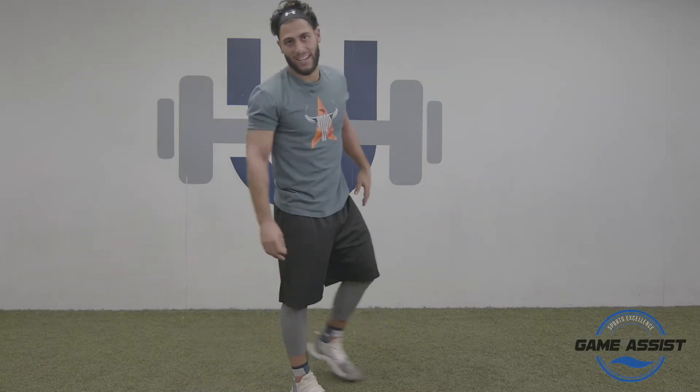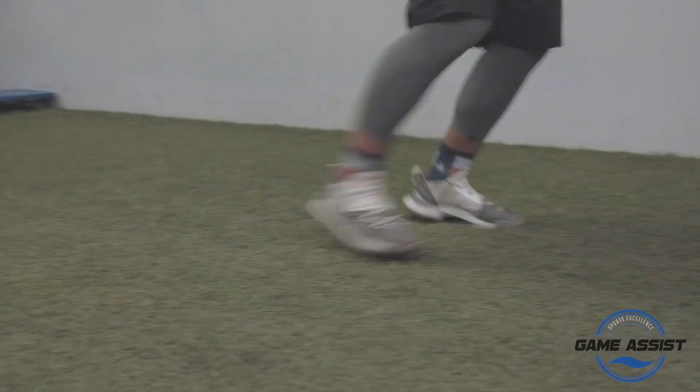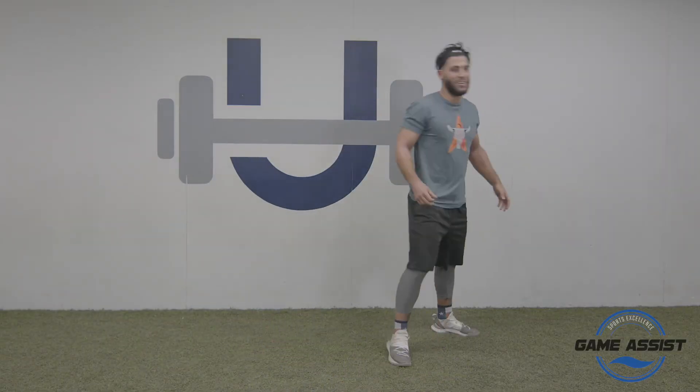The third one is more about changing directions. As you know, baseball, you've got to run a lot, and it's just about shuffles, changing direction, and you always want to keep that glute tight. That's going to help you having a good technique when you're up. Try to stay healthy, and I hope I can see you guys soon.